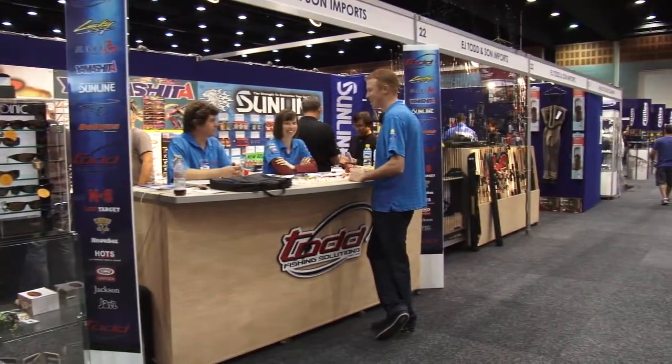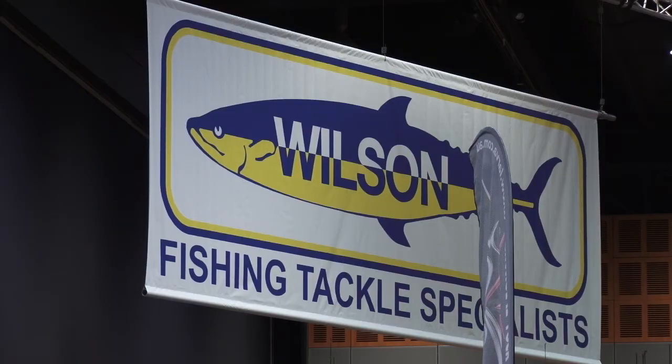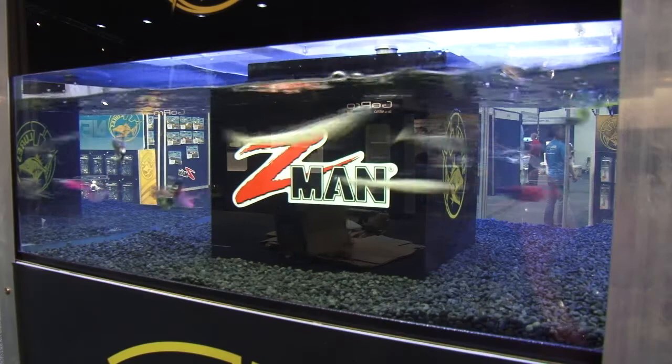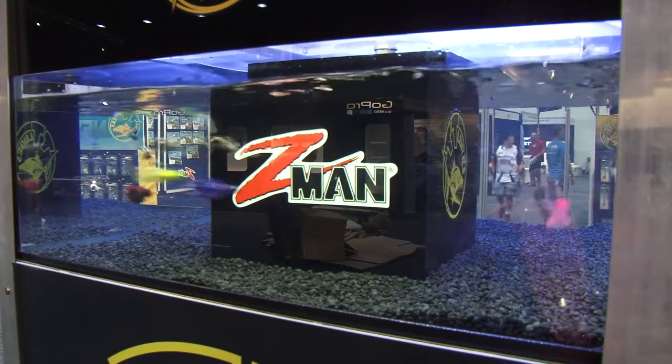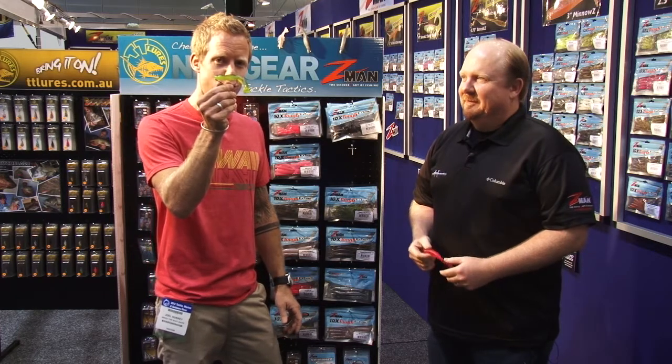Let's head back to the After Trade Show for more behind-the-scenes action. When it comes to fishing, I get excited from time to time, especially when it comes to lures. Have a look at this. This is what they call the frog lure.